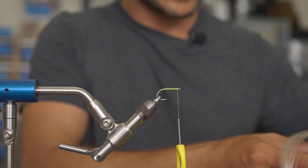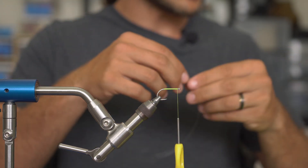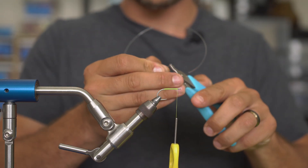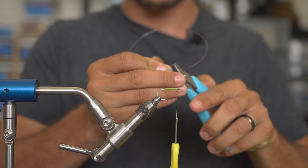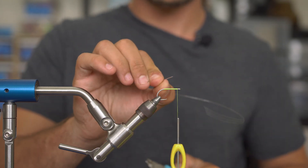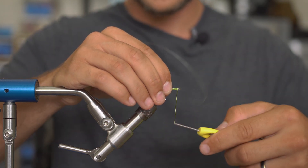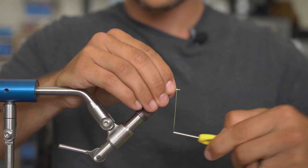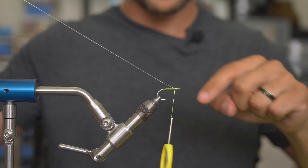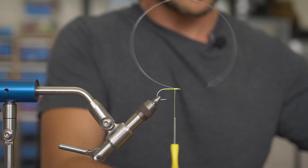Next step: I'll take my 16-pound Mason hard mono and cut a section off. I'm going to take flat jaw pliers and just crimp the front of this to give it a little better holding — just a couple little crimps down that line. I'm going to tie that in right behind the eye of the hook nice and tight with a couple really tight securing wraps, tying it so it's one full eye length behind the shank of the hook.